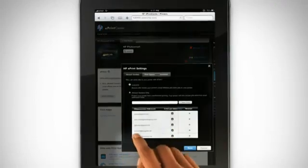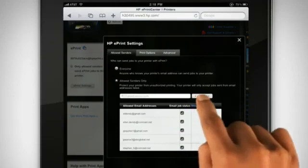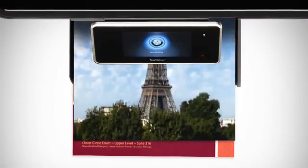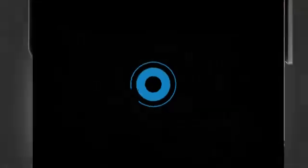Worried about spam? Online control lets you block spam, control access to your printer, and manage HP ePrint settings from any web browser whenever and wherever you want. You can do all this with no special drivers and no special software. HP ePrint changes everything.